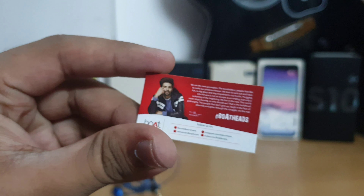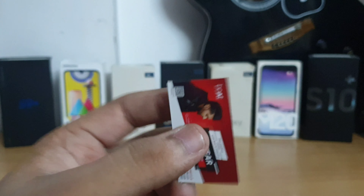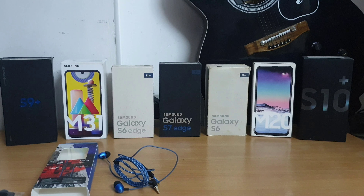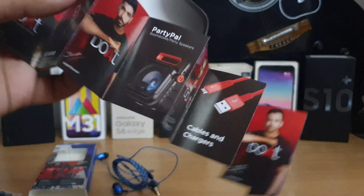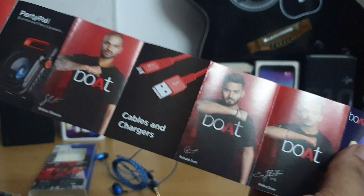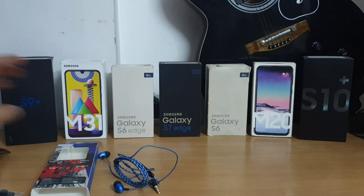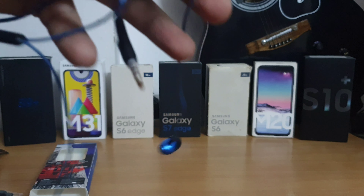There's a warranty card — it has a one year replacement warranty. There's also a manual which shows many products that Boat has launched. Let's keep it aside and take a quick look at the earphone itself.